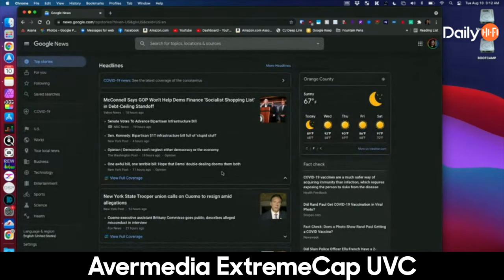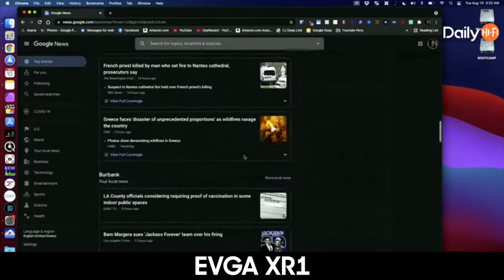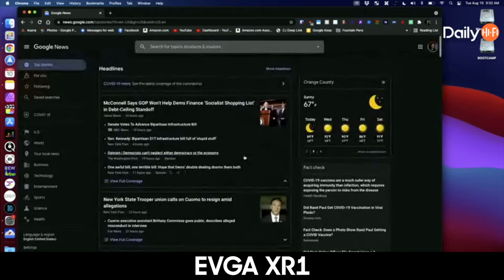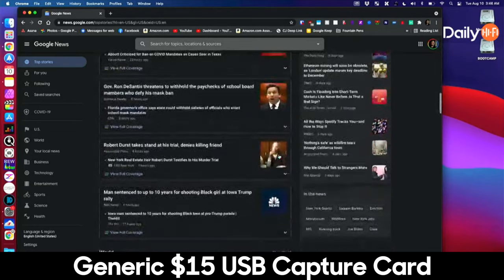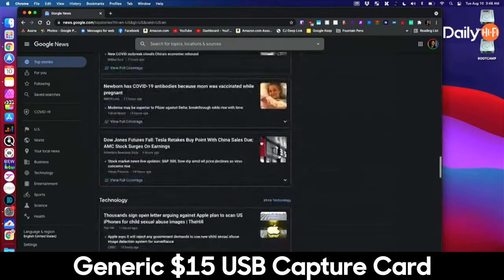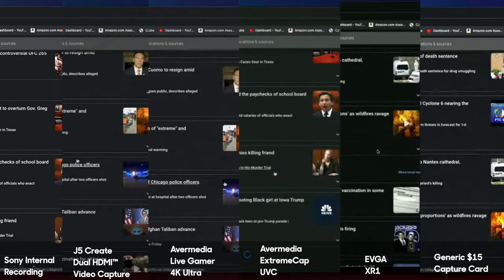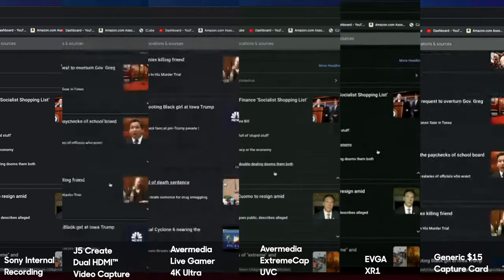You'd be nitpicking the sharpness difference, and it also depends on your streaming upload speed. Moving to the EVGA XR1, you can see that what was previously gray has turned darker and more black. Similar sharpness, and surprisingly the best sharpness appears to be the generic $15 USB card — I think that has to do with the higher contrast making text pop on the dark background. Looking at all of them, of course the original is the sharpest, followed by the generic capture card looking pretty sharp. But what is the XR1 doing?